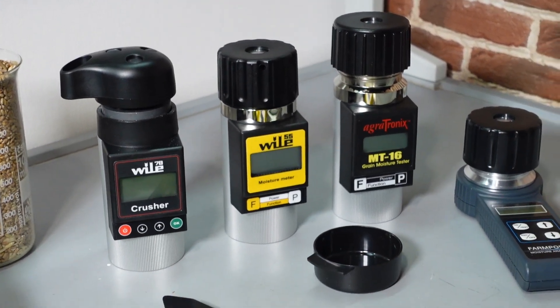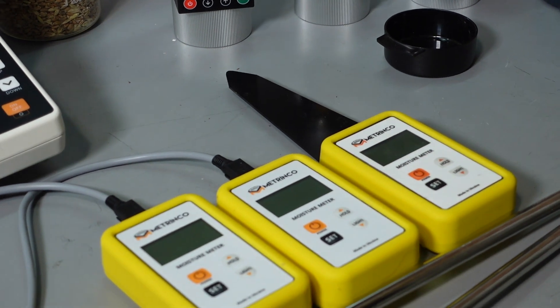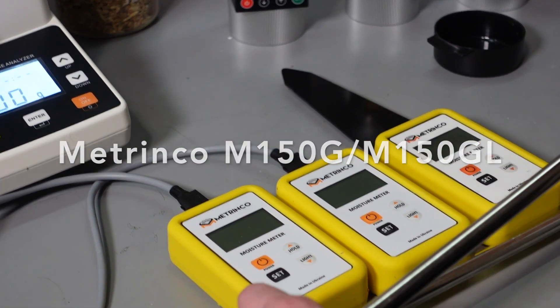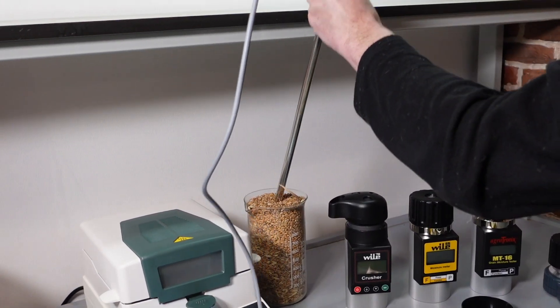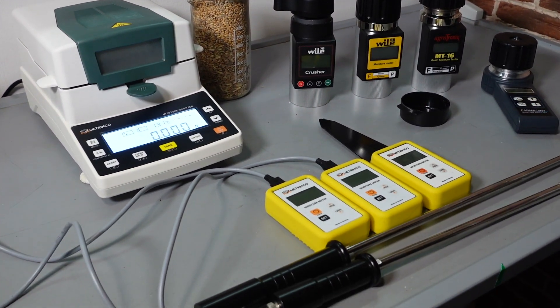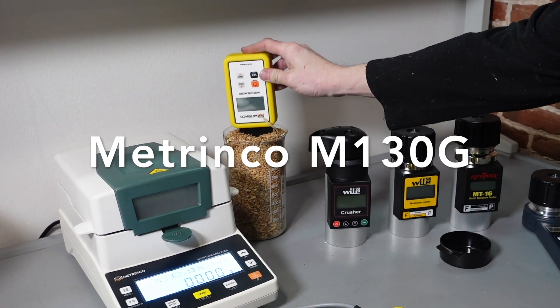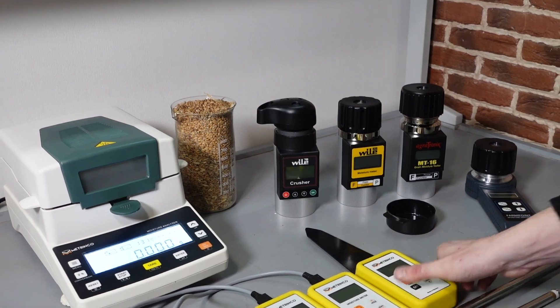And we've got a series of dielectrometric moisture meters from the Ukrainian brand Metrinko – M150G and M150GL that have measuring rods which must be put inside the grain. And another model – M130G that has a measuring plate. This plate should be submerged in grain in full.